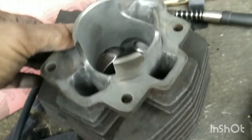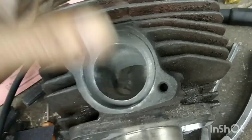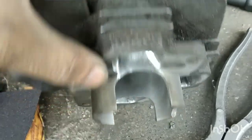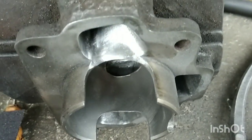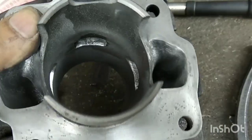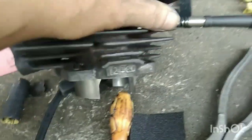Welcome again. This is a cylinder block of a Kawasaki 125 — a 124cc category. So we're polishing it. That's the exhaust part, the exhaust duration, and the transfer, and the boost part. So we're just polishing it.